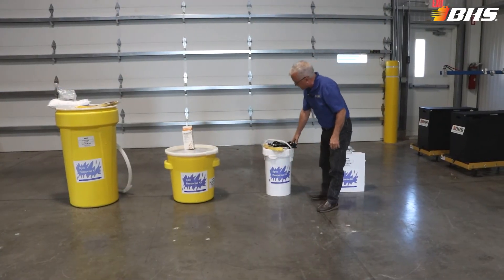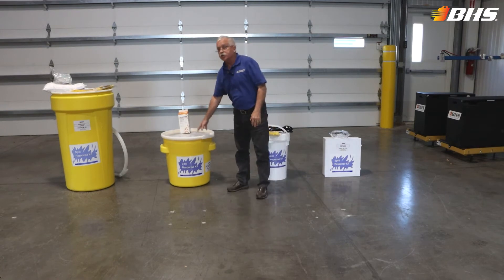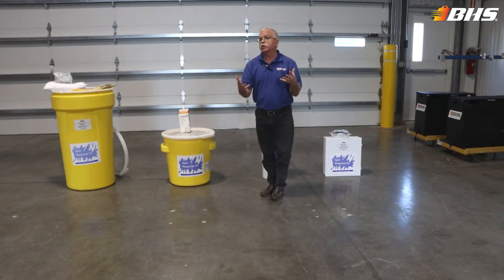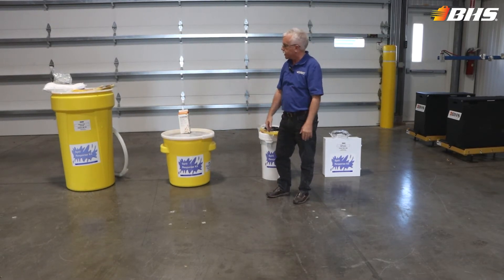Then of course as we go up to the six — we commonly call this the six gallon — then we'll go into the SK20 and the SK55, which will provide the protection equipment for more than one employee attending to the spill in your area.